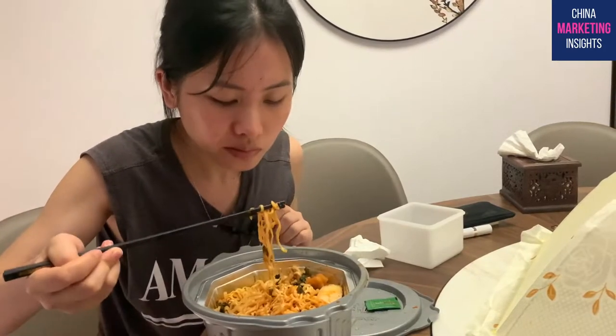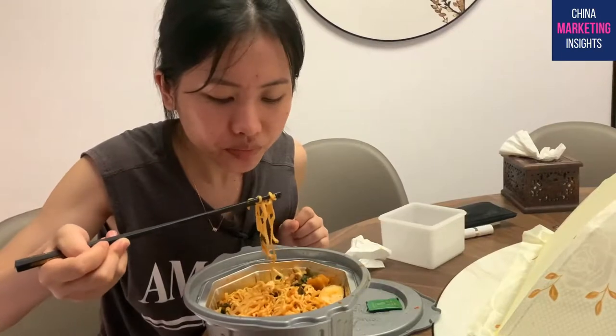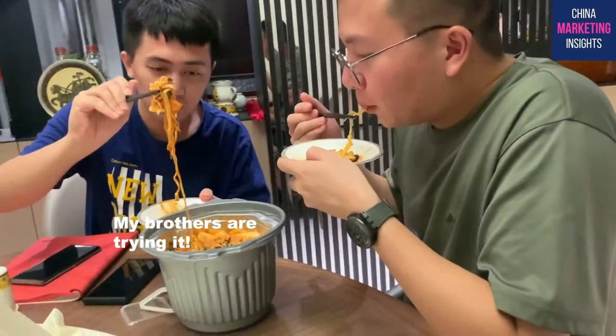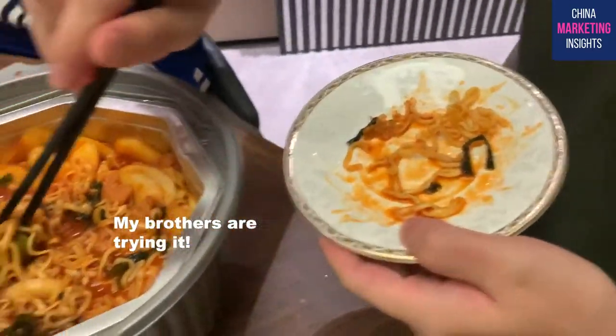I'm going to try the noodles - so good! It's a little bit spicy but not too spicy. The taste is just like any Korean hot pot I had when I was traveling in Korea. And the meat - great, it's good! I have to say it tastes so so well.